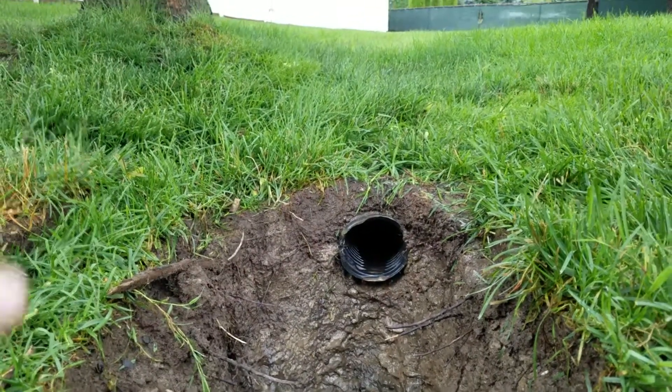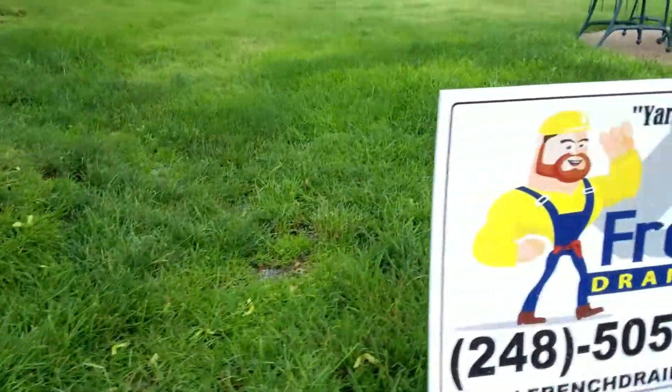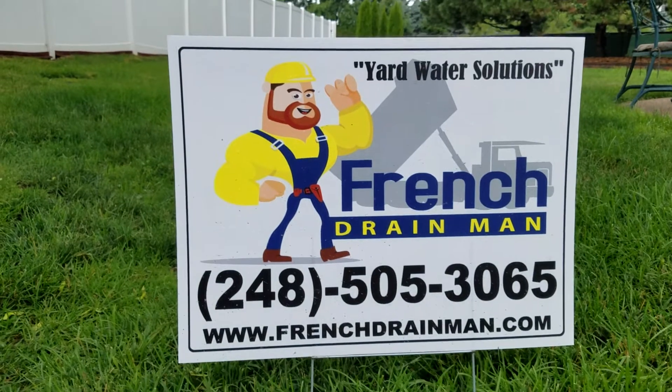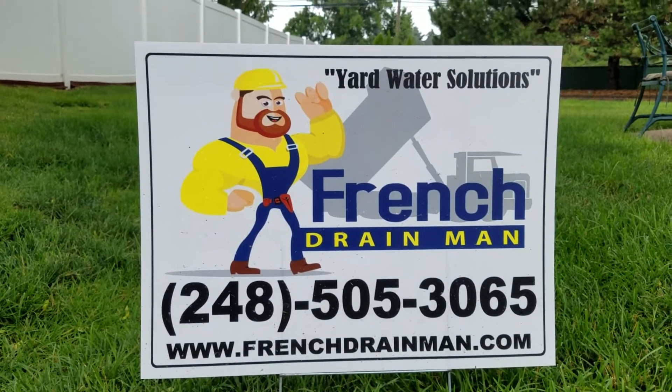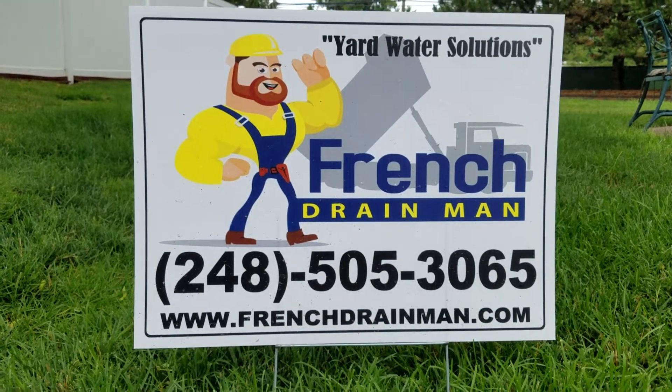There are so many issues why this French drain failed, but we're here to replace it. For perimeter French drains, curtain French drains, backyard sump pump systems, sump pump lines — give us a call.